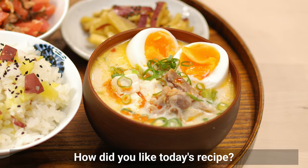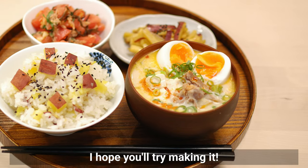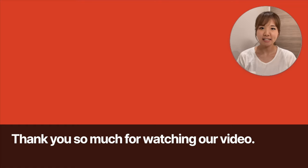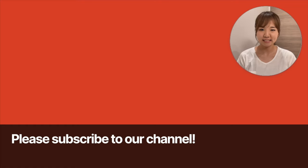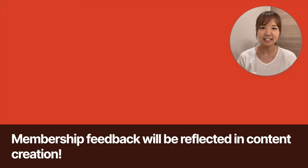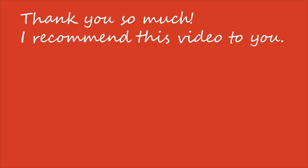How did you like today's recipe? I hope you'll try making it. Thank you so much for watching. Please subscribe to our channel, and if you're already a subscriber and would like to support us, please join our membership — membership feedback will be reflected in content creation. See you in the next video.